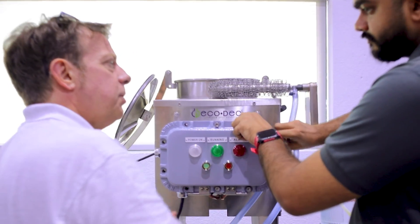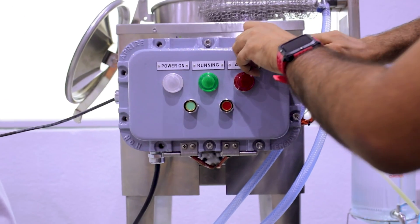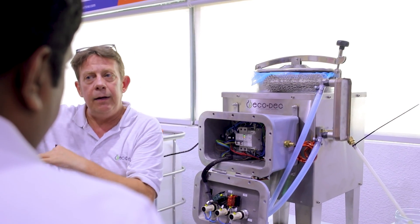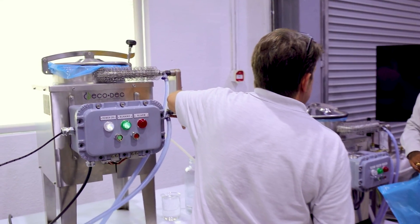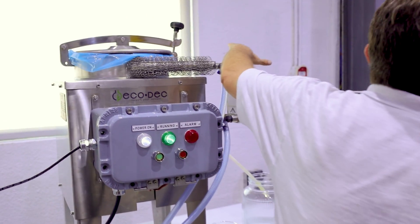So there you have it — the Ecodec Solvent Regenerator, which is eco-friendly, cost-effective, and incredibly efficient. If your business relies on using solvents, this machine can be the game changer you've been waiting for.